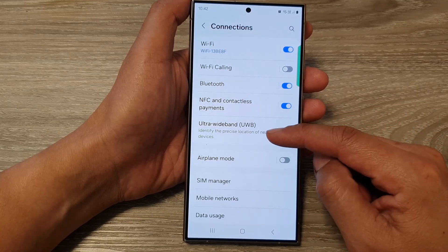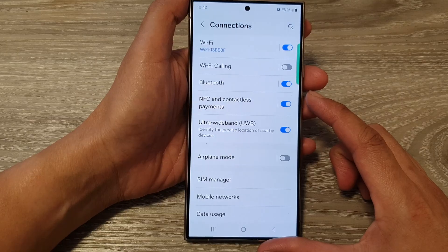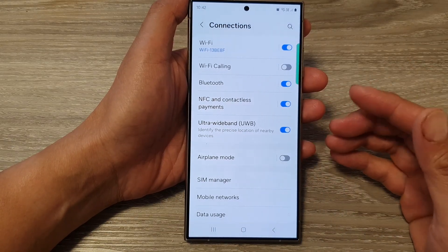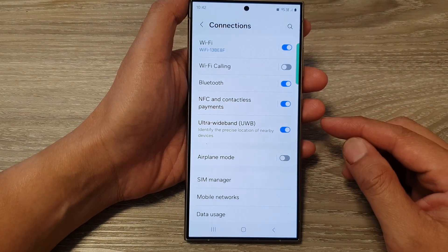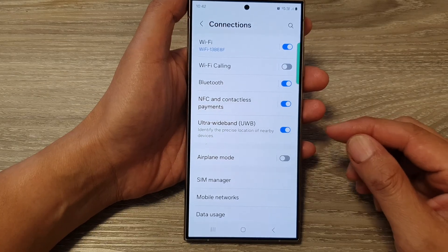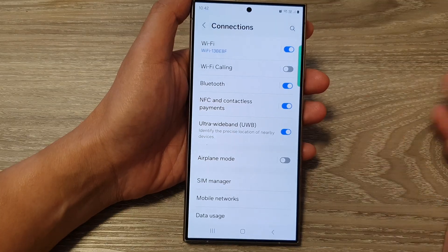Here is what you can do with Ultra Wideband. It has super precise location. Unlike Bluetooth or Wi-Fi, UWB boasts incredible accuracy for tracking location. Imagine pinpointing a misplaced phone or wallet within a few centimeters instead of just a general area like your house.